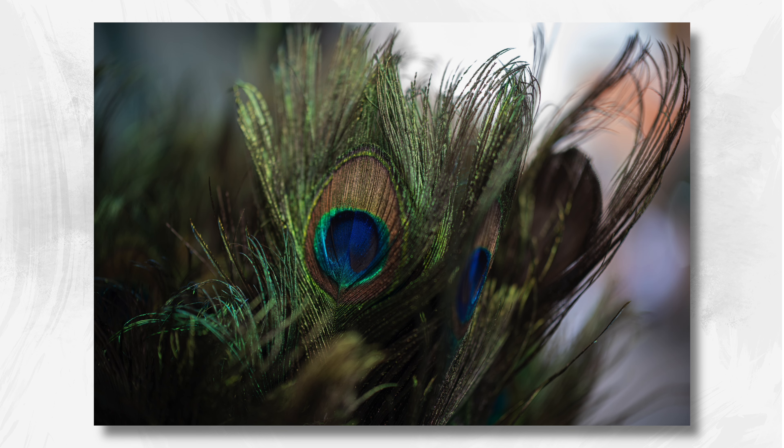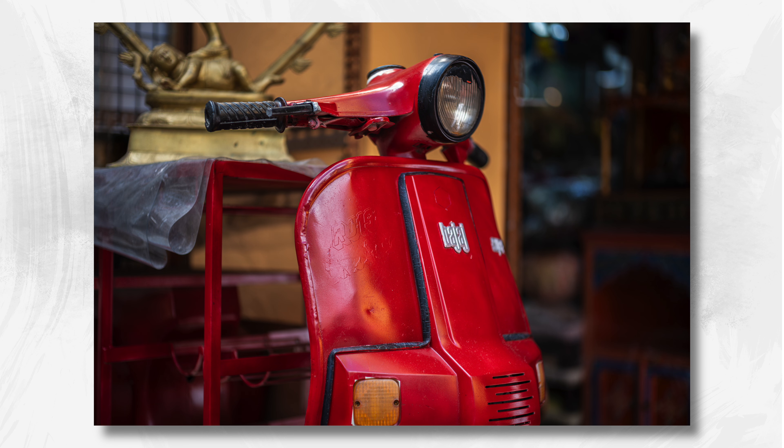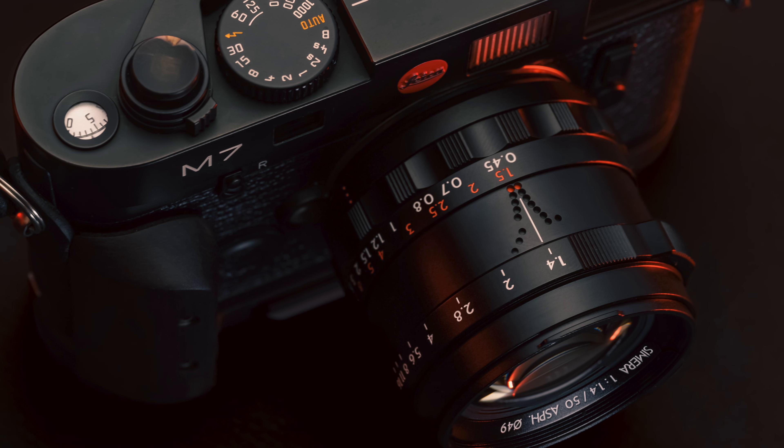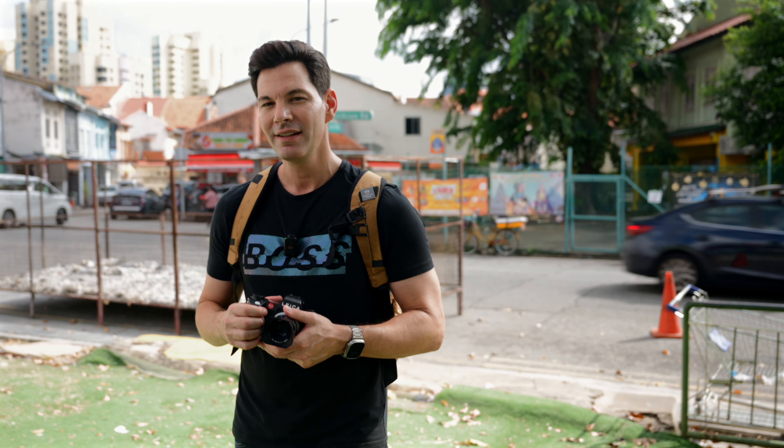They've done a fantastic job in terms of the optics out of this lens. It's well corrected, very sharp at 1.4, and extremely sharp at f2, with great color rendition. I'm pretty impressed. Design-wise it looks very similar to the other two, but I think optically inside they made some definite improvements.